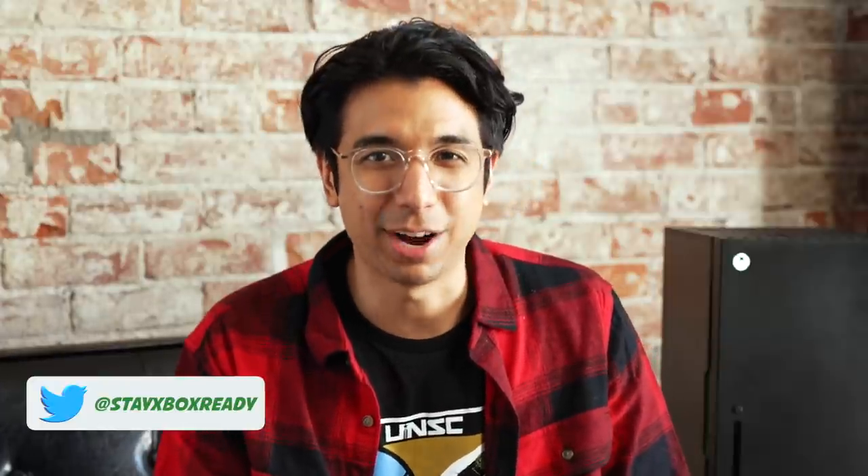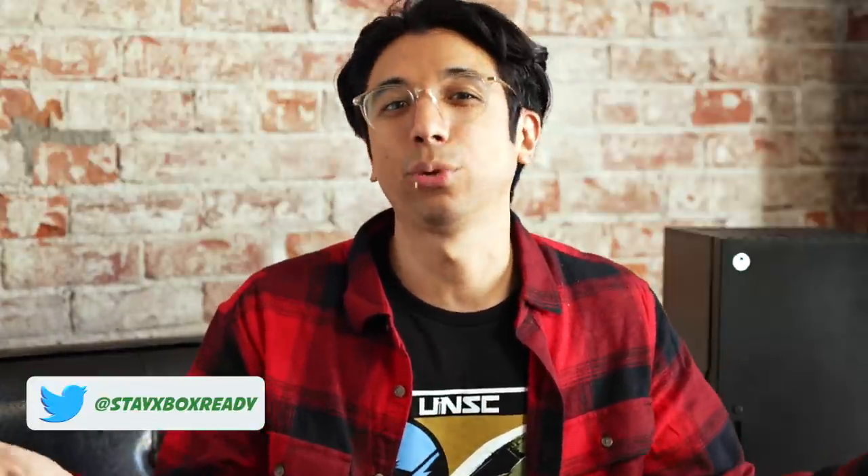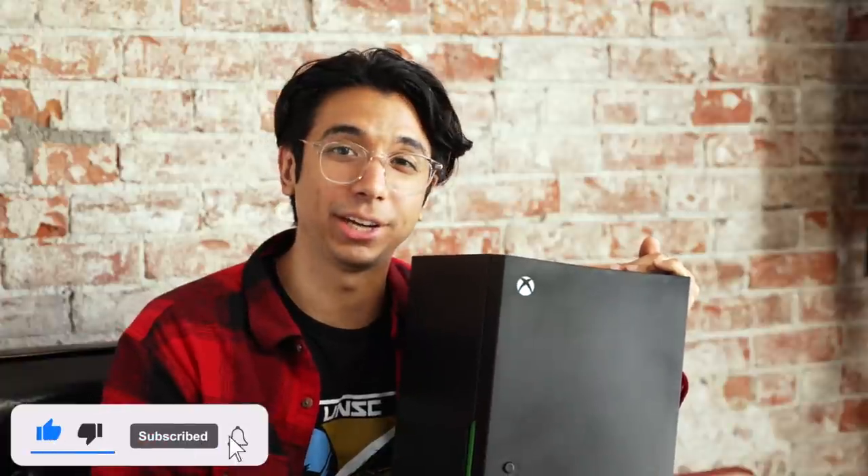If you do end up picking up any of these Xbox accessories, make sure you go on over to Twitter, follow me at StayXboxReady and let me know. Maybe you can throw some other accessories out there that I can cover and check out for myself. Anyway, guys, thanks so much for tuning in. If you're tuning in for the first time, my name is Ray and this is Steve right here — I just came up with that on the spot. We'll see you in the next video.